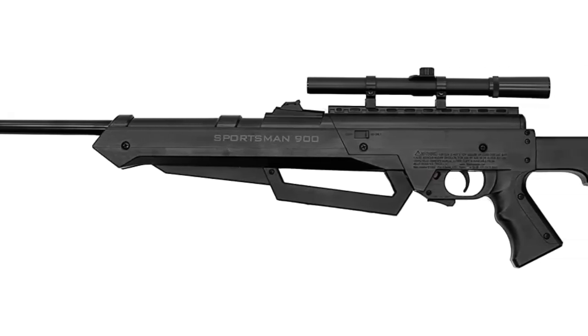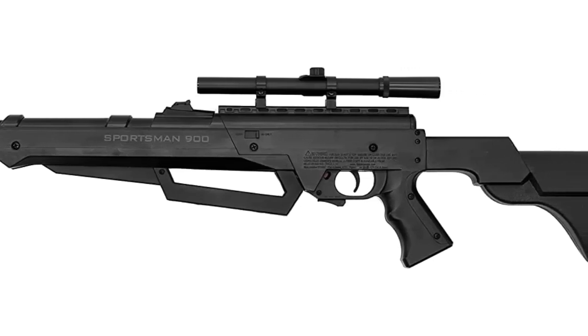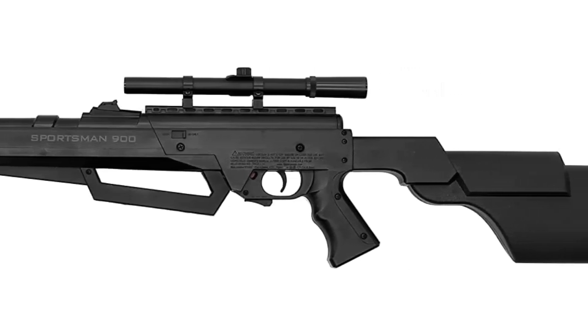Additional standard features include fiber optic sights adjustable for windage and elevation, a 4x15 scope, and a comfort drop stock.